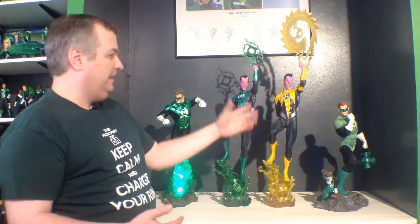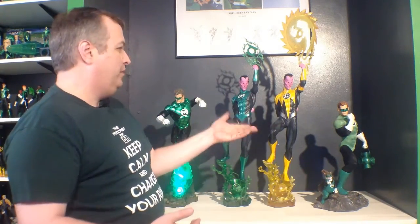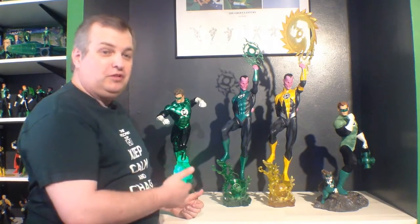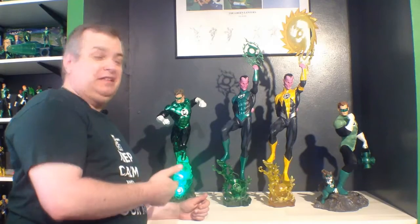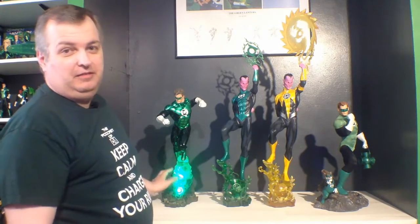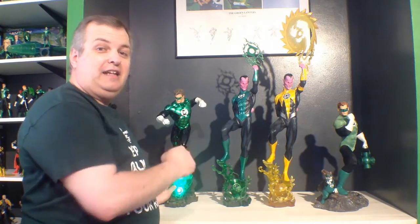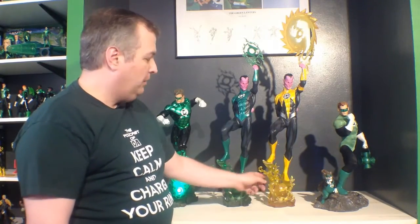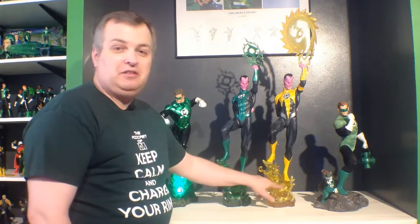Here you can see the premium format figure we just unboxed alongside the original Sinestro Corps figure — obviously very similar, almost the same figure, just a different uniform. You can also see it alongside the Green Lantern version Hal Jordan premium format figure. The Hal Jordan figure has electronics built into it — there's a power switch in the back, it's battery operated taking three triple-A batteries, and it lights up the ring on his hand and the base. The limited edition of that figure had a construct fist, which looks awesome in pictures — unfortunately I missed out on that one. Originally Sideshow was going to put electronics in the Sinestro Corps figure, but the transparent nature of the yellow pigment meant you could see the electronics inside, so they pulled the electronics out.